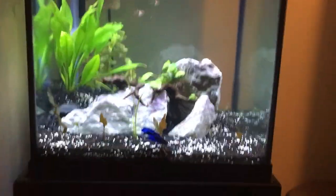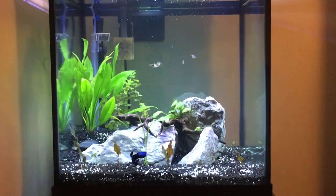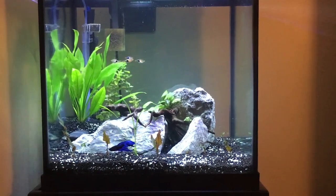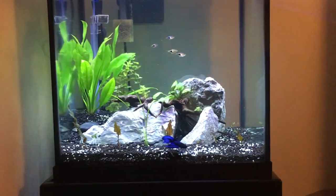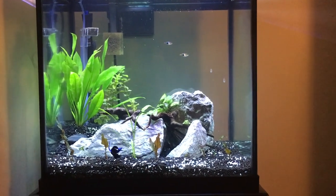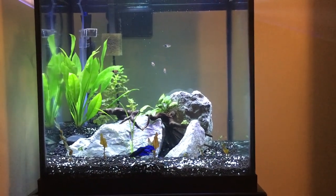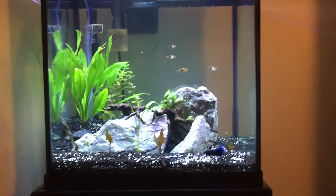You'll also notice that it doesn't have just one filtration system. There's both an undergravel filter in the upper left-hand corner and then a hang-on-the-back where the sponge is. I'm going to see how the undergravel filters work with the planted tank — I know there's really not that much info on planted tanks with undergravel filters out there — so I'm hoping to see how this tank goes and how the plants do, whether they do well or poorly.